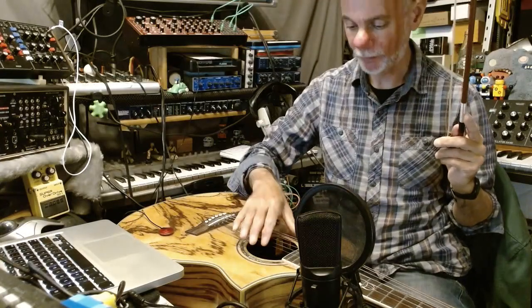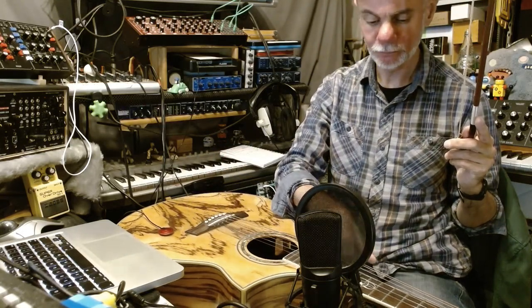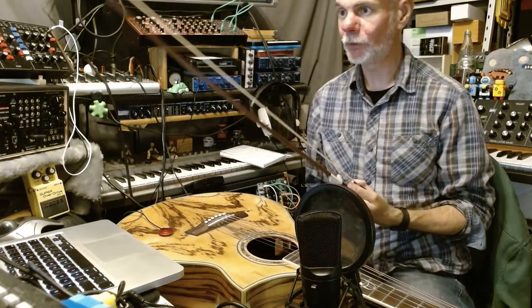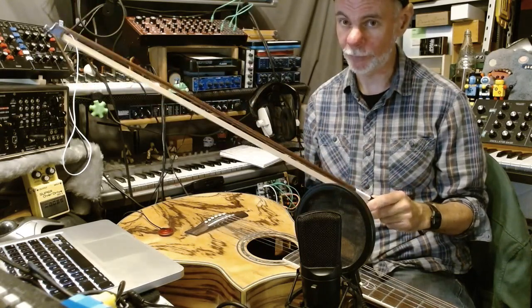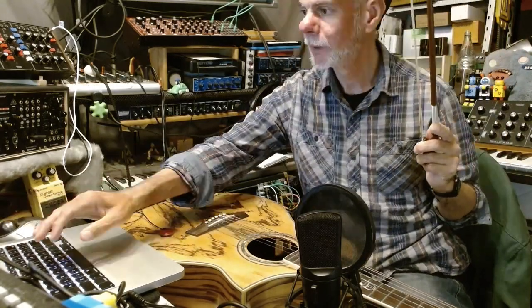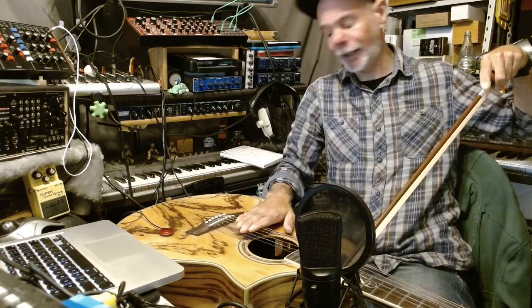Okay, we've got the passerelle bridge, DADGAD tuning, and the third billow. This is an old bow I found in a charity shop — I'm thinking cello, given the length of it. I can only really get this working on the top E string. What I'll do is mute the other strings and just play the top E string, which will be a B flat and a D.